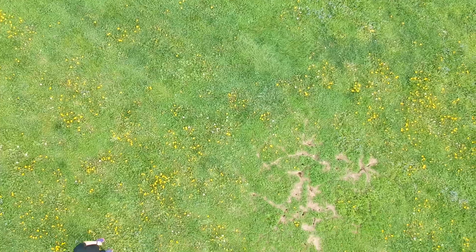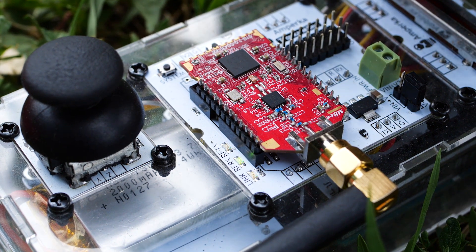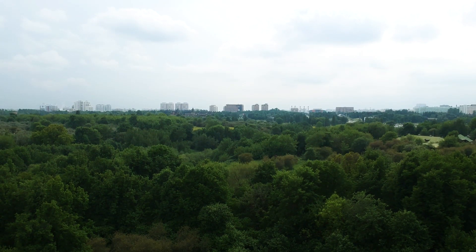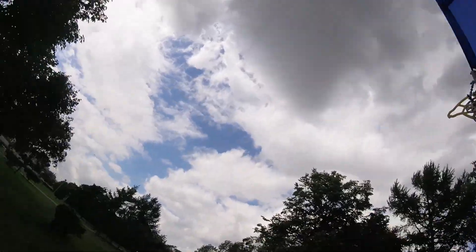First, I want to check if my ornithopter can fly. Launching and controlling it at the same time is difficult, so I got Max to assist me. And here we are in the park to do a bit of flying. As it turns out, it is not the easiest thing in the world.